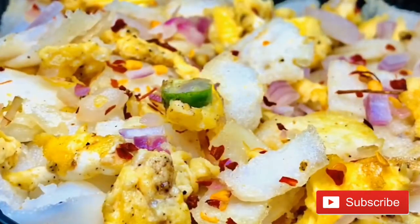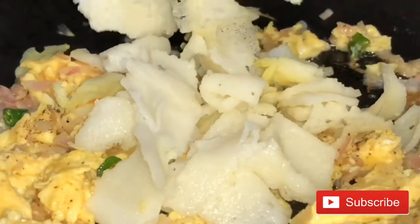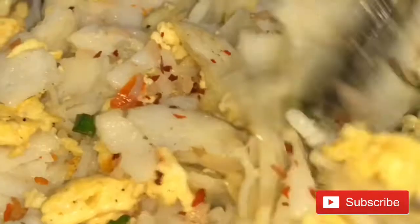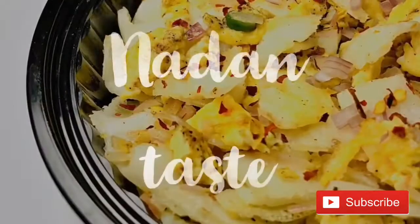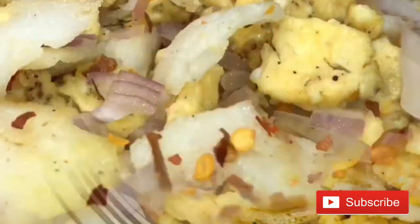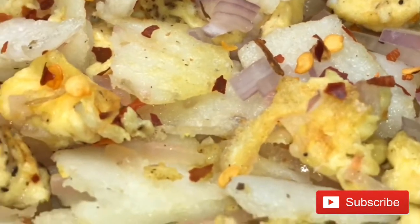We are making a dish and we will be making a dish. We will make a dish.